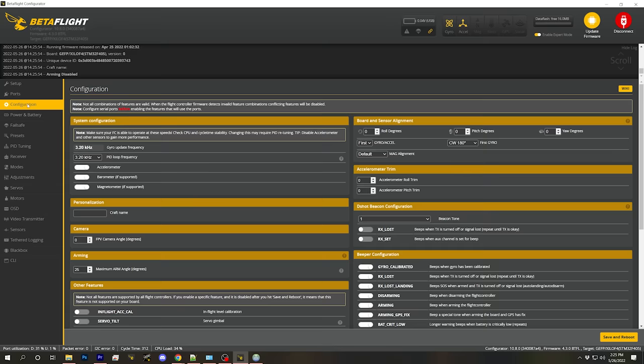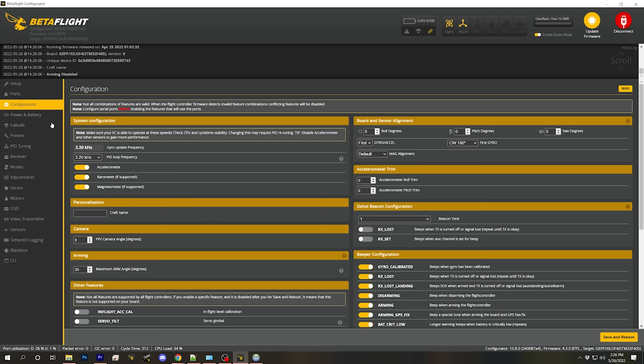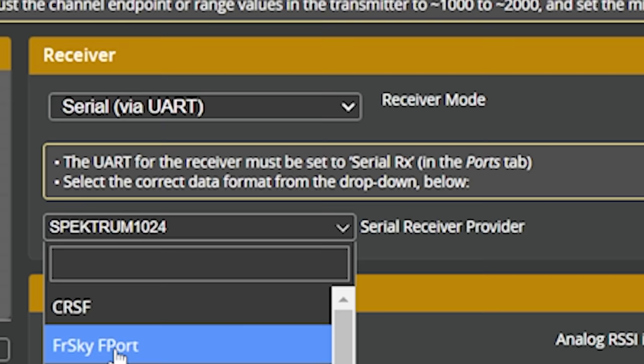In the Configuration tab, we're going to make sure the Telemetry feature is enabled, then Save and Reboot. In the Receiver tab, we're going to set the receiver provider to CRSF — that's the correct one for ExpressLRS — and Save and Reboot.